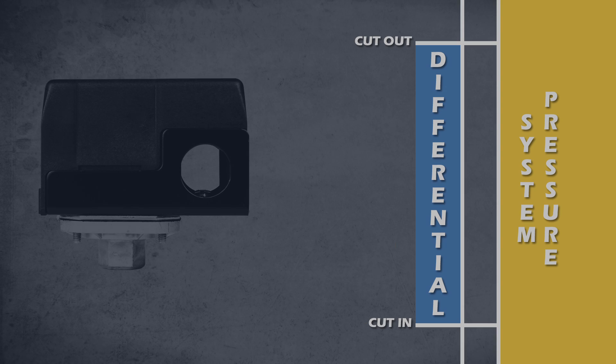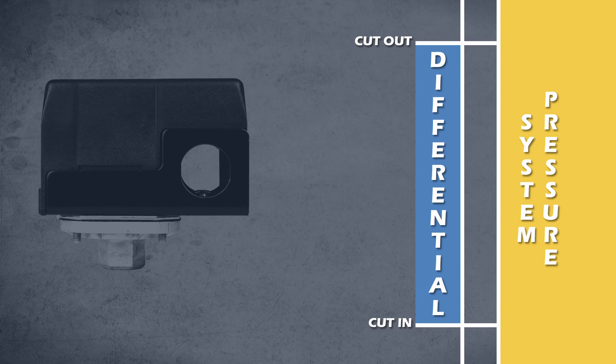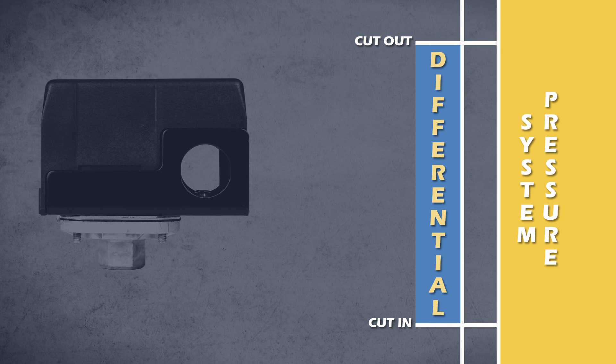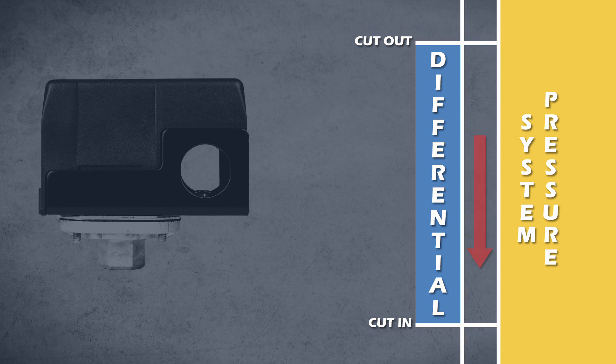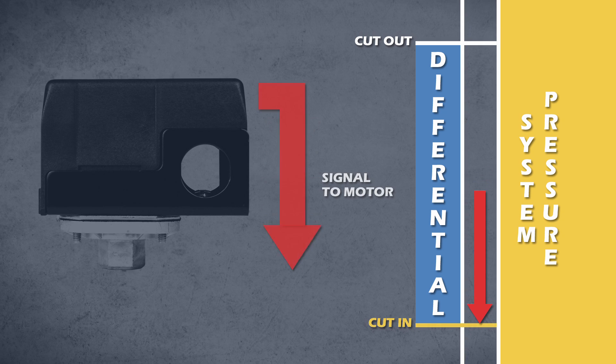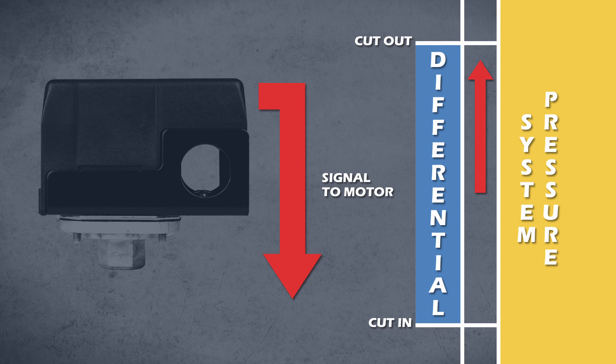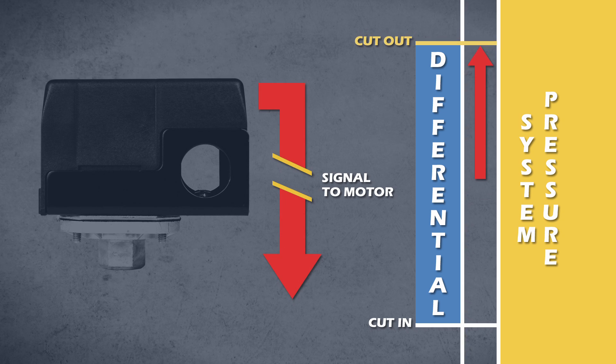Allow me to explain. When we talk about adjusting the pressure on a pressure switch, we're adjusting the cut in and cut out pressure simultaneously while leaving the differential pressure unaffected. When the cut in pressure is reached, the switch sends a signal to the motor to run. When the cut out pressure is reached, the switch sends a signal to the motor to turn off.